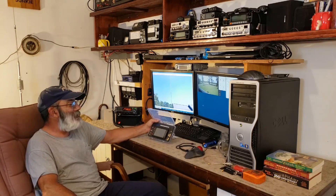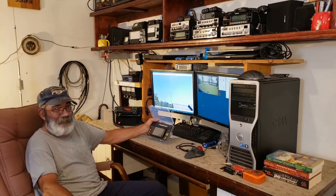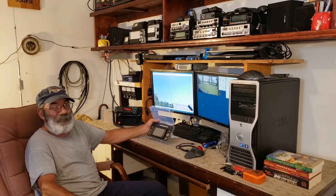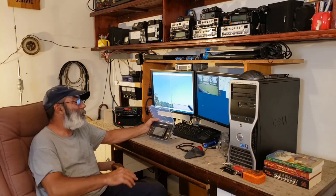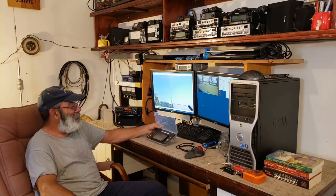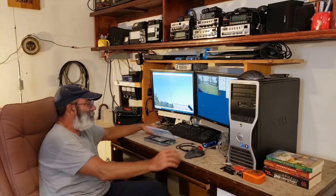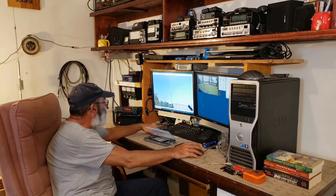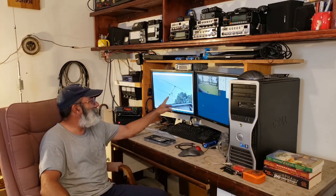I'm also going to test my mobile antenna today, even though I haven't made any changes to the car's antenna and the radio still says it has a flat match. I'm still going to test it anyway, just because I want to see what the NanoVNA has to say. So we're going to test three antennas today — we're going to test that Tram, and I'm giving you a sneak peek of the others.